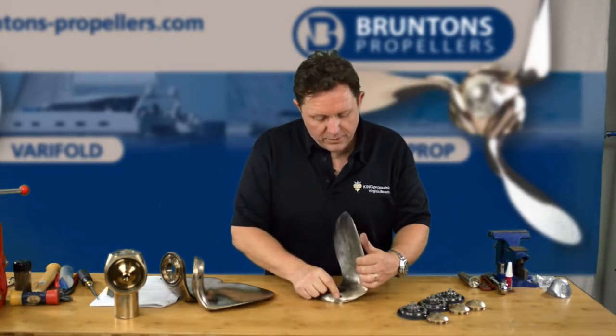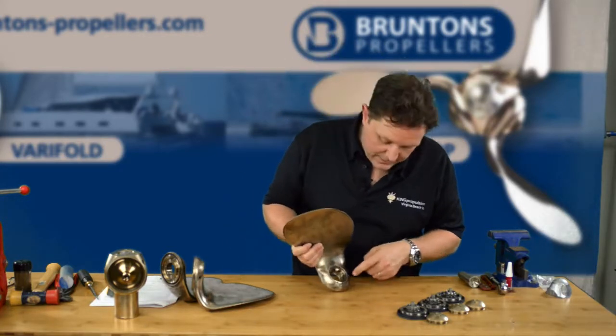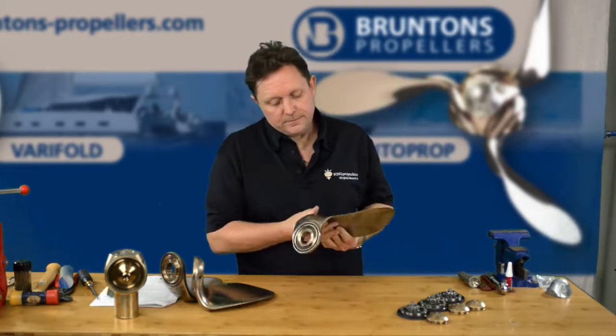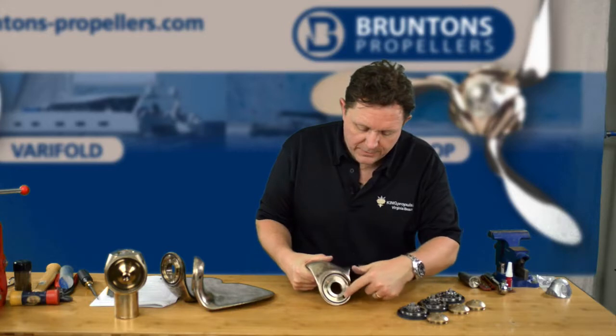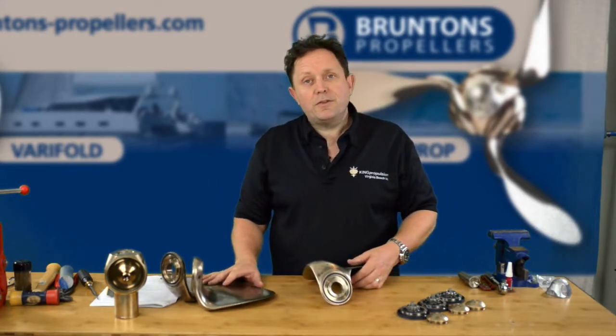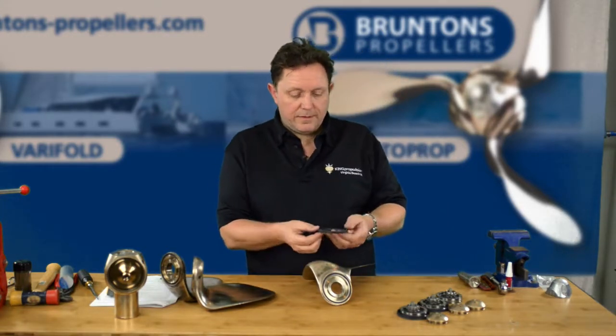Okay, so the grease port is now clear. We need to make sure that all where the bearing seats sit inside, where the thrust bearings are, is clear. And also on the back where the tracks sit are also clear. Now the next step — I've got to do the other two blades. And once you've done the other two blades, the next step is to put on the lip seal.